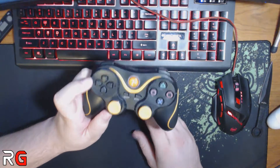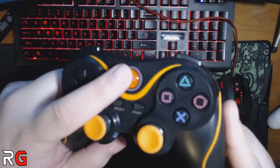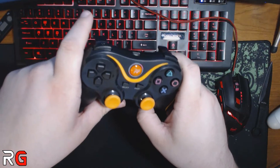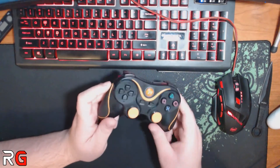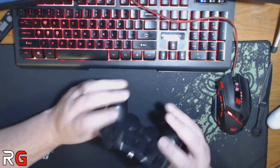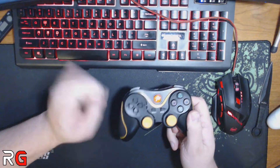Overall, nice quality build. I don't expect a ton from a $10 to $15 controller, but so far these have exceeded my expectations. No longer am I buying $40 to $60 controllers for them to break. These things take a beating, do the job, and work perfectly.